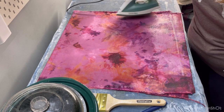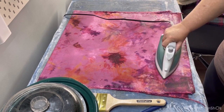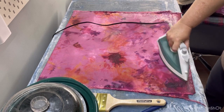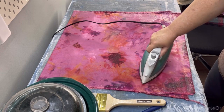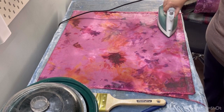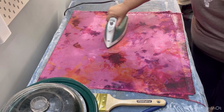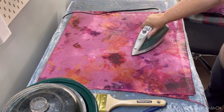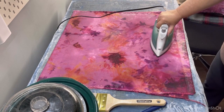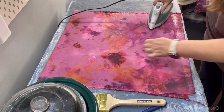I see a spot here that I'm going to have to go over again. We're almost done. I'm going to go back in — there was a little fuzz stuck on my fabric. You want to be careful to make sure your fabric doesn't have a lot of fuzzy debris on it, because that will get waxed right in. I'm seeing a couple of bits on this side.